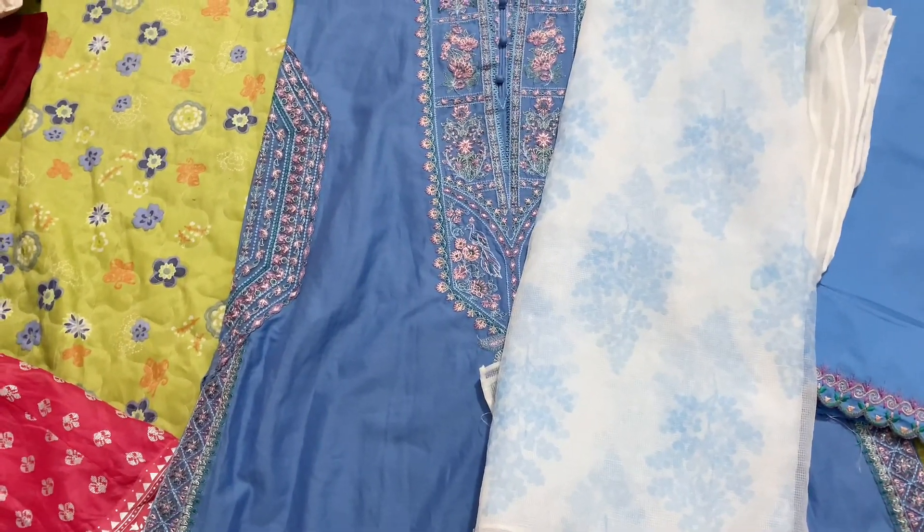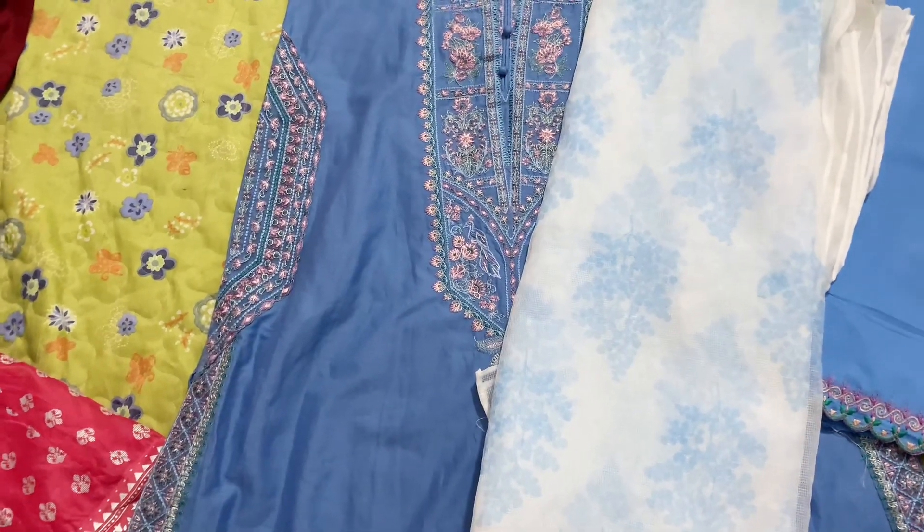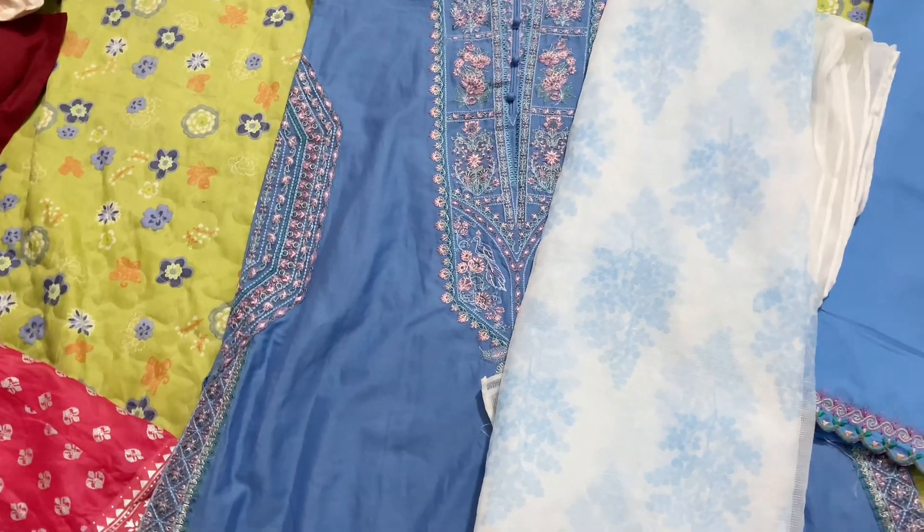Please tell me in the comments how you liked the video, and tell me which dress is the most beautiful that I should wear on Eid's first day. Thank you so much for watching!